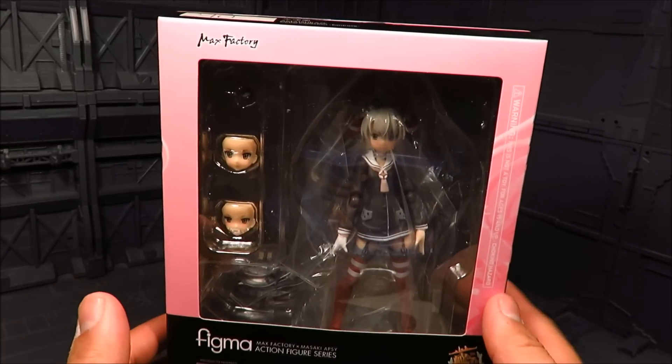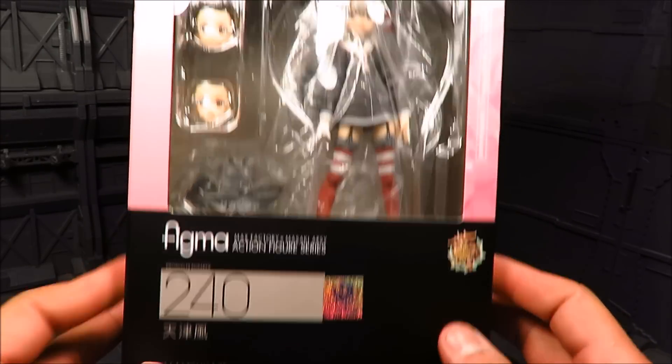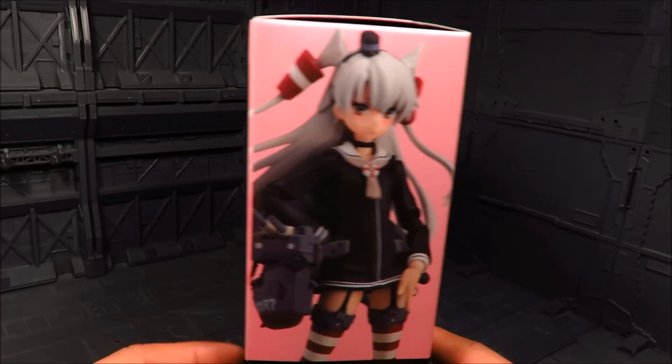Hi guys, my name is Mids. This is going to be a review for Figma Amatsukaze, and this is from the Kantai Collection series. She looks amazing, and from what I gather, she's a Kangaro-style destroyer.